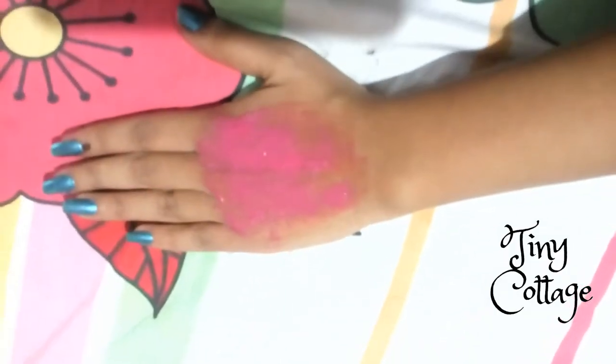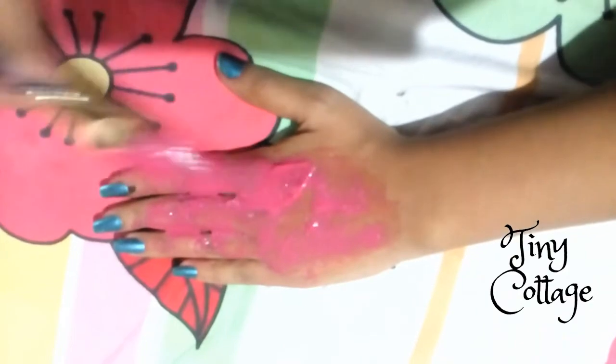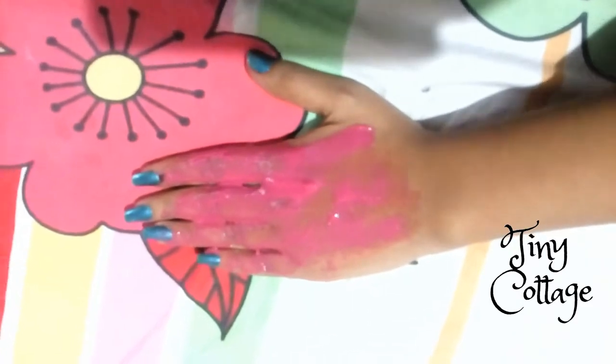I actually applied this mask during night time — I'm extremely sorry for that. Next time I'll try to apply the mask in the daytime and shoot the video so that it comes out properly.